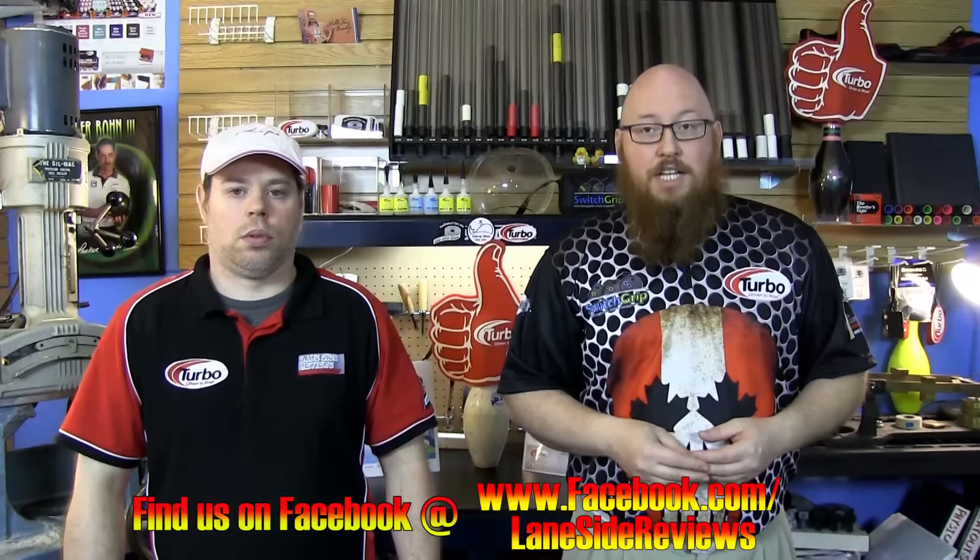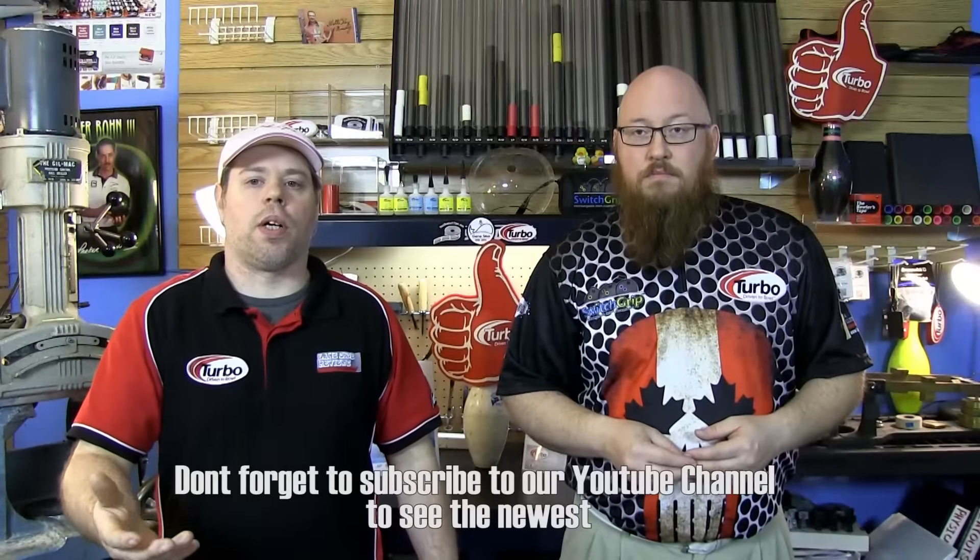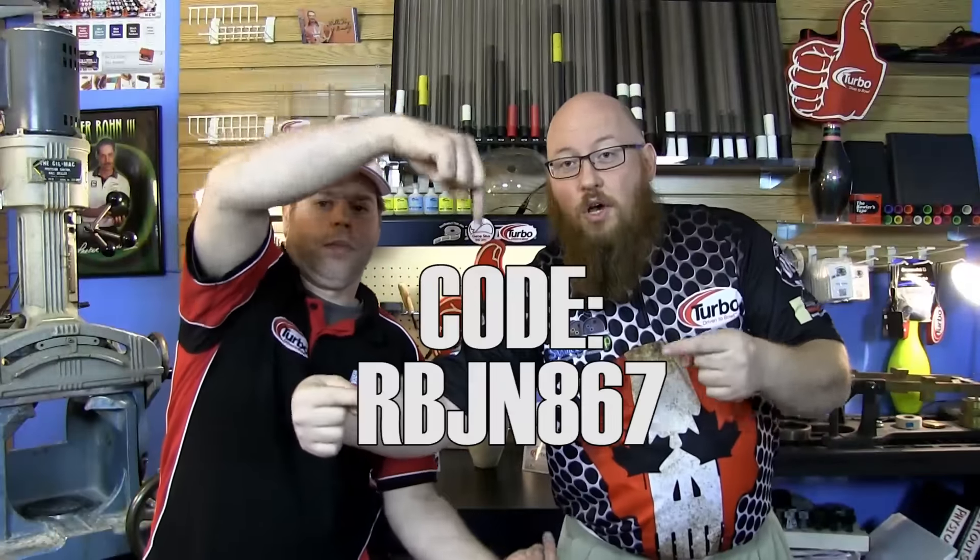Alright guys, that about wraps it up for another show. If you liked what you saw in this episode and want to find out more, don't forget to follow us on Facebook at Laneside Reviews. You can also subscribe to our YouTube channel and follow us on Twitter and Periscope. And don't forget — if you like the jerseys that you see us wear, you can use the code right here at logooinfusion.com to pick up this or any other products and get 10% off your order. Until next time, we'll see you Laneside.